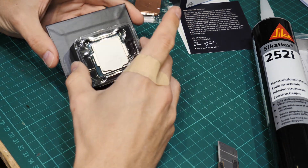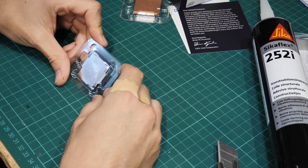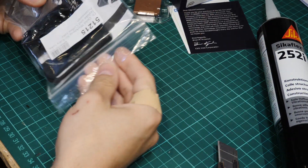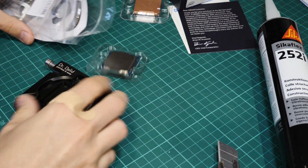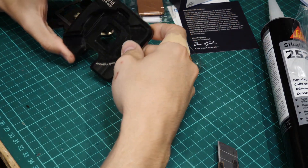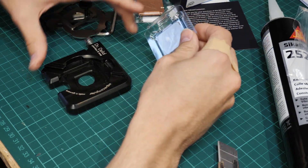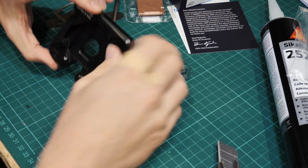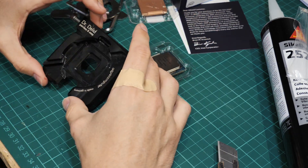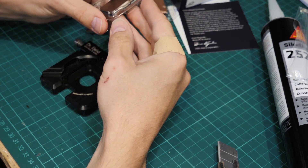I'm using the dr. de-lid painless and easy tool. I'm not using the de-lidding tool from derbauer — just personal preference. This one is nicely made; it doesn't shear the heat spreader off sideways, it shears it off by rotating, and I really like that design.